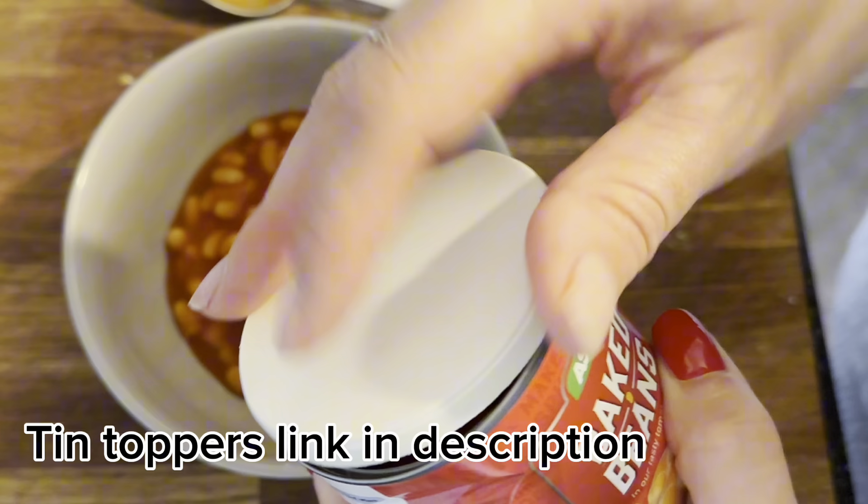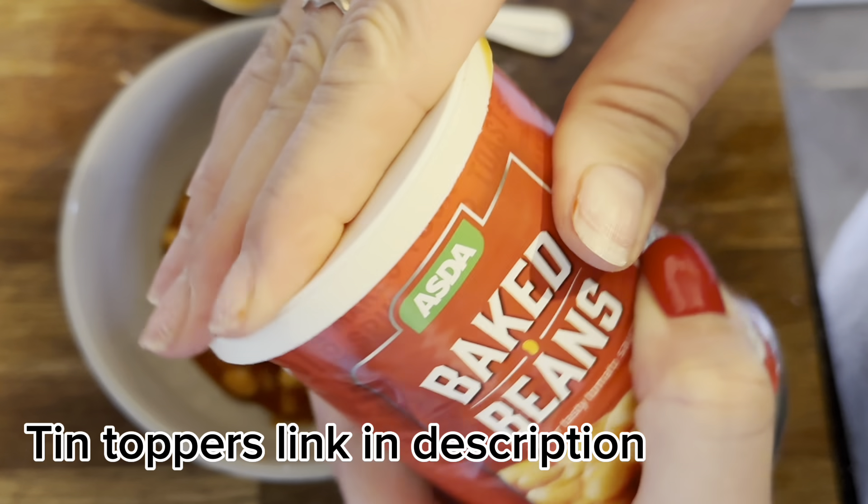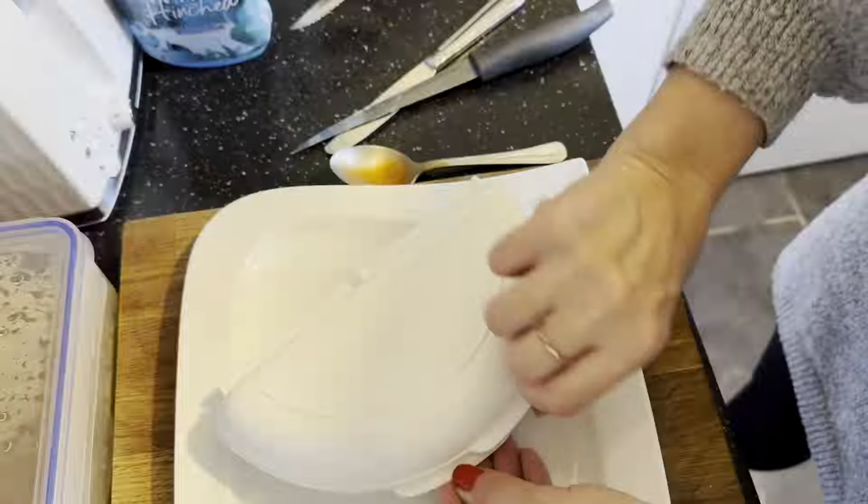I'm having some beans because I put beans with everything, just to bulk out my breakfast. These tin covers are really handy — again, off Amazon.